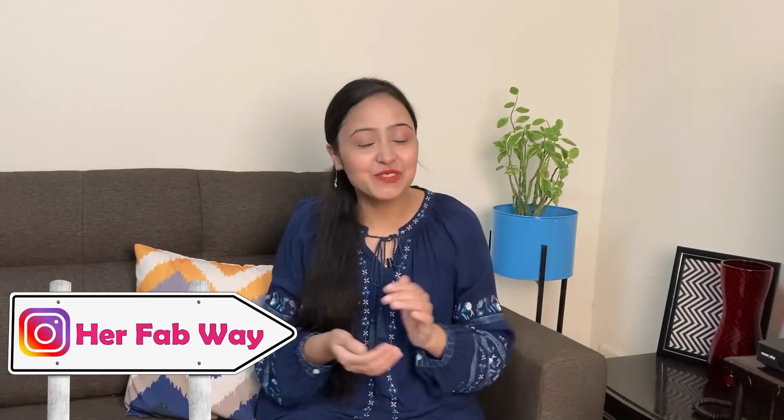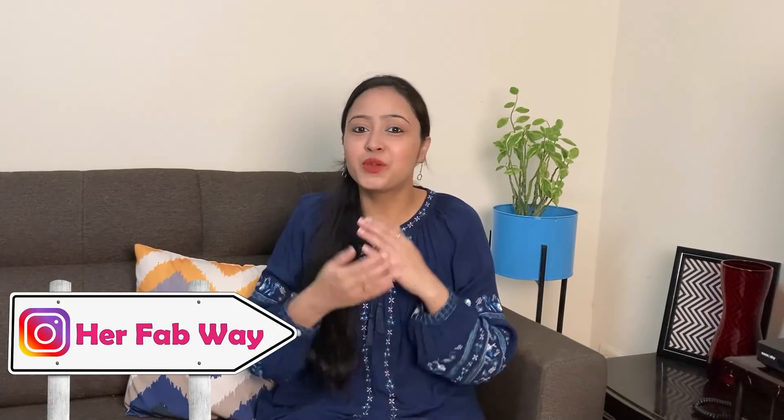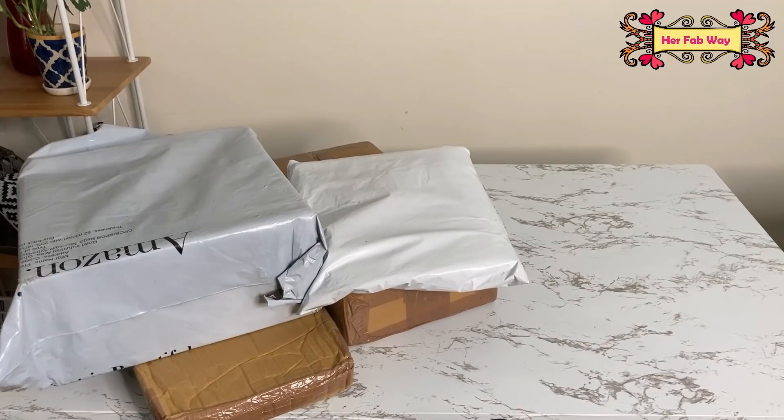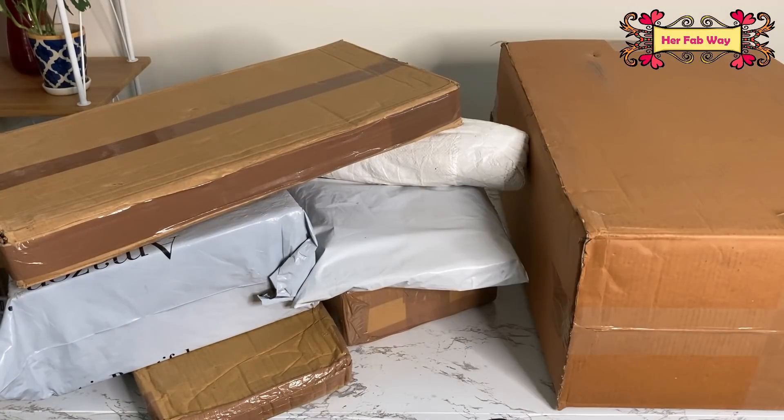Hi guys, my name is Zilla and welcome back to OurFabWay. Today's video is slightly different because I generally share home maintenance tips, but today we will talk about home decor, which adds life to our house and gives a bright side to our corners. I have purchased different things which I am going to unbox in this video, and we will dress up different corners.